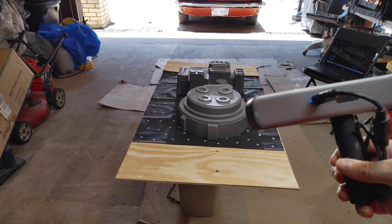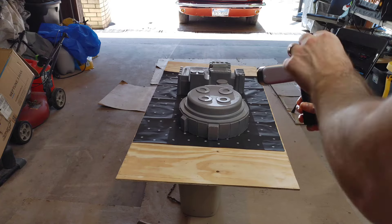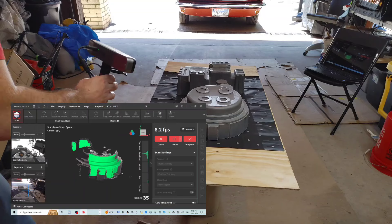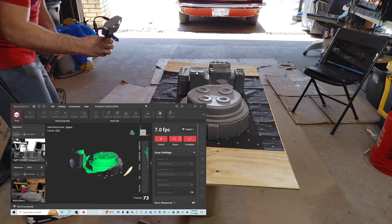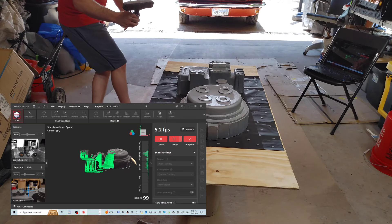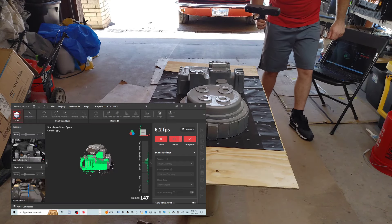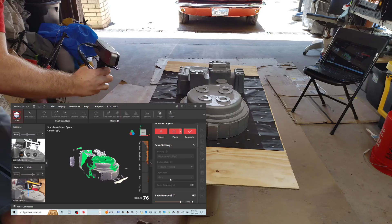We have our scanner hooked up via Wi-Fi to my laptop and we're going to get started scanning. This is kind of a pain and it is tricky, but we are going to give it a shot. You have to move with some finesse — you don't have to try to get everything on the first scan. We can take it easy and fill in the holes later.